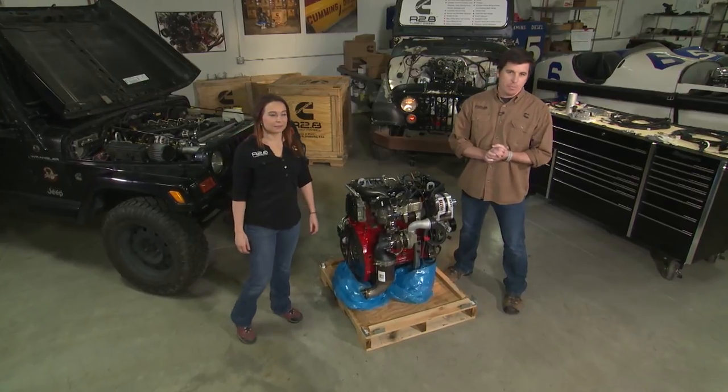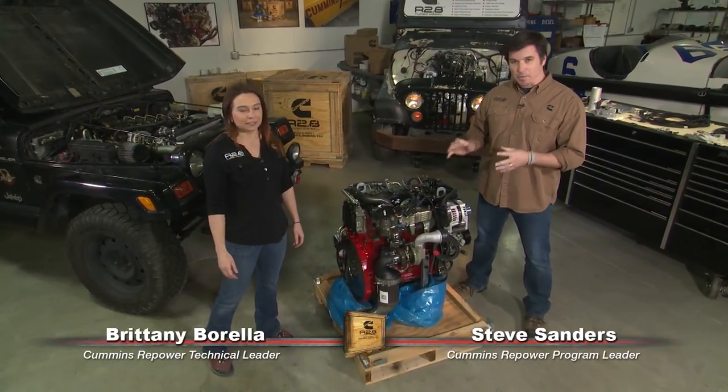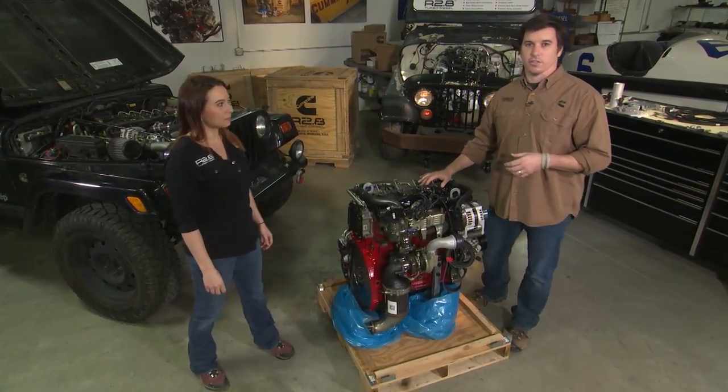Hey guys, welcome back to Cummins Repower Garage. I'm Steve Sanders, joined by Brittany Barella, here to talk about exhaust system considerations for your R2.8 turbo diesel installation.